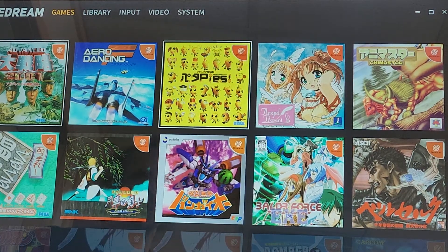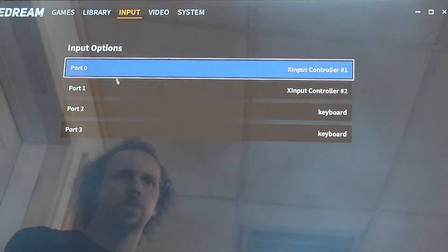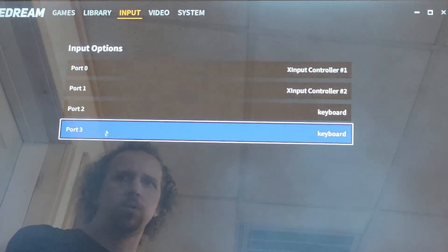Then from here, this is what the menu is going to look like. From here you're going to go up top to Input, click on that, and then you'll see you have four different ports for controllers.